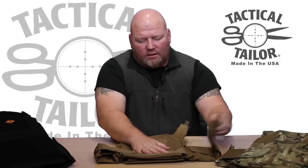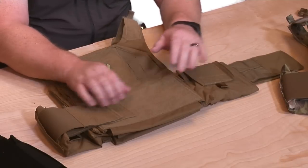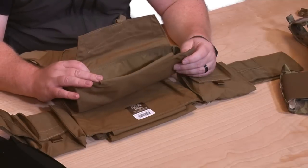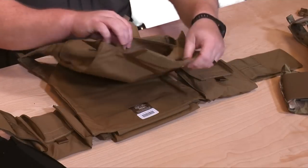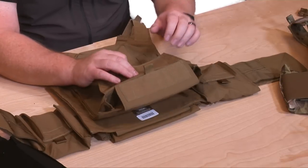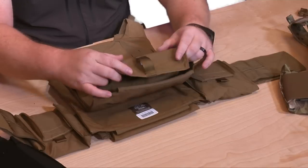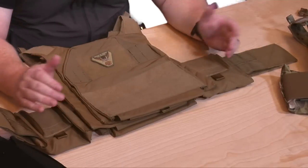Let's talk about the internals. It comes with a side SAPI pocket sized for the 6x6 plate. You'll slide your soft MBAV armor inside the pocket, fold it up, stick it inside, and work it around. If you utilize this armor, you know exactly what I'm talking about. Close the pocket down — it closes inside the main pocket — then slide your hard plate inside, simply rotate it around, leave the tab sticking out a little bit, close it down, and you're ready to roll.